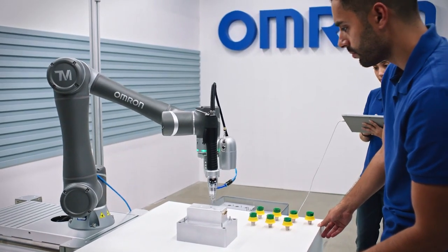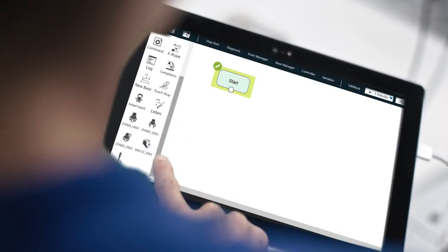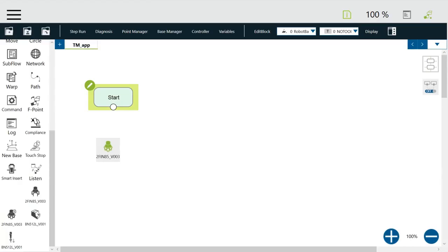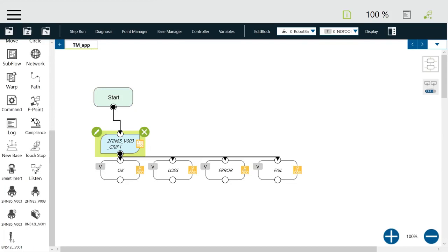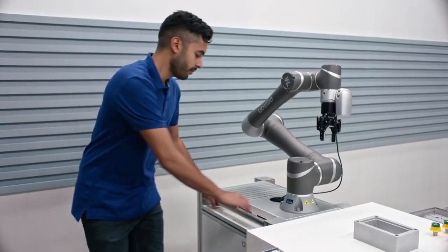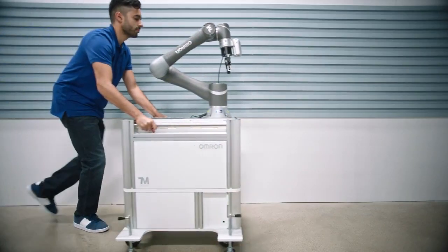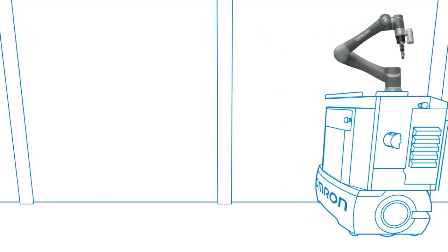This is a robot governed by intuitive software that allows you to easily customize functions. No coding knowledge required. Simply drag and drop a pre-programmed application from the plug-and-play library to set up your robot. It's ready to help you right out of the box, wherever you may need it. And coming soon, an integration with Omron's industry-leading mobile robots will allow autonomous repositioning for any task in your factory.